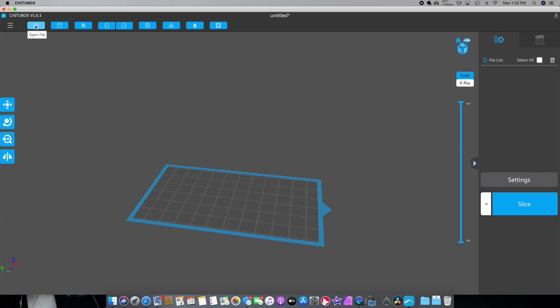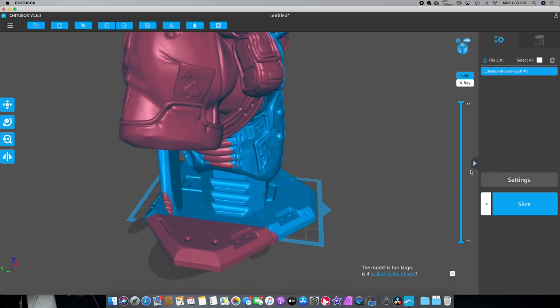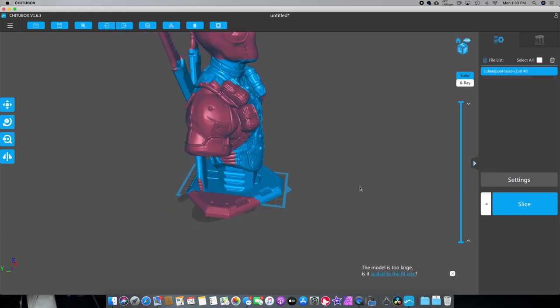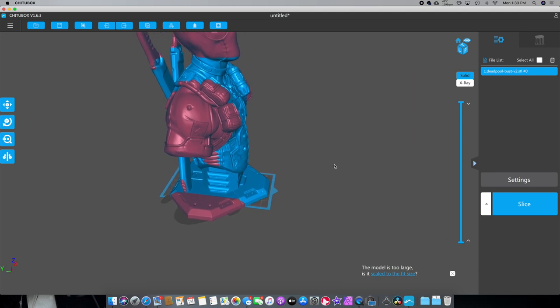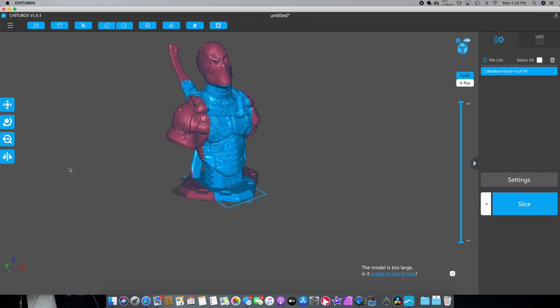We're going to open up the file — click right up here. Downloads, Deadpool bust. Boom! That is a big bust. Now you can see by the red areas — this is actually your print bed right here, this little blue thing. Everything that's blue can be printed, everything in red can't. Now I'm not making this a huge Deadpool, so what we'll do is go over here to the size and do fit to scale so it's not this huge ginormous print.